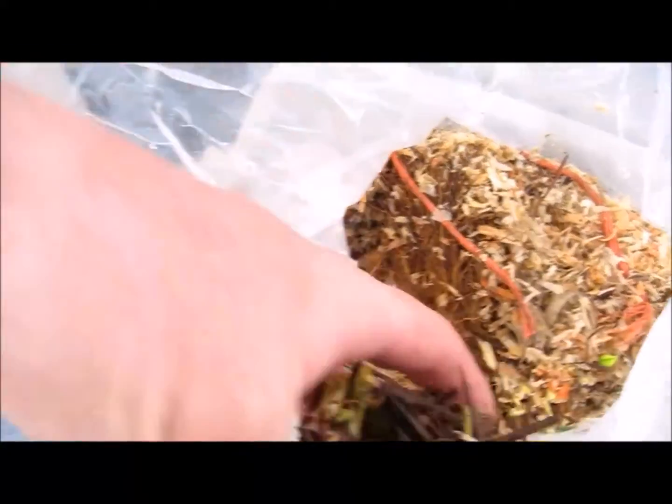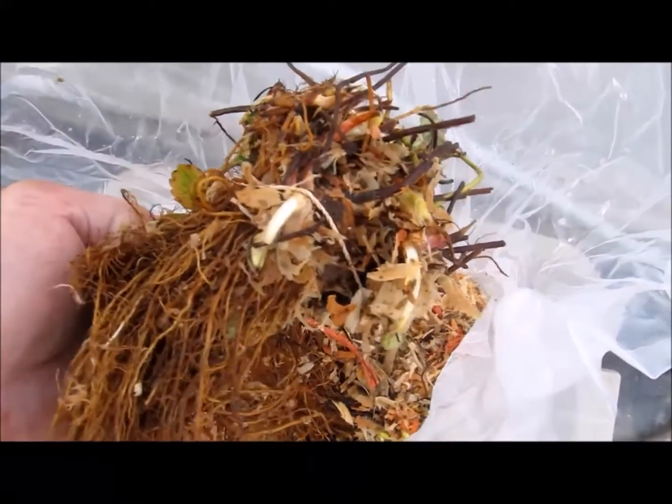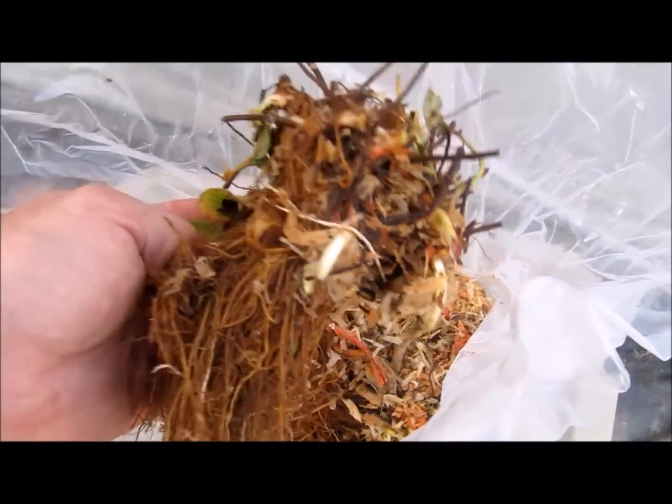These are my bare root strawberry plants and this is how they came — in a plastic bag inside a box. This is what they look like. I'm going to start putting them in the strawberry towers.